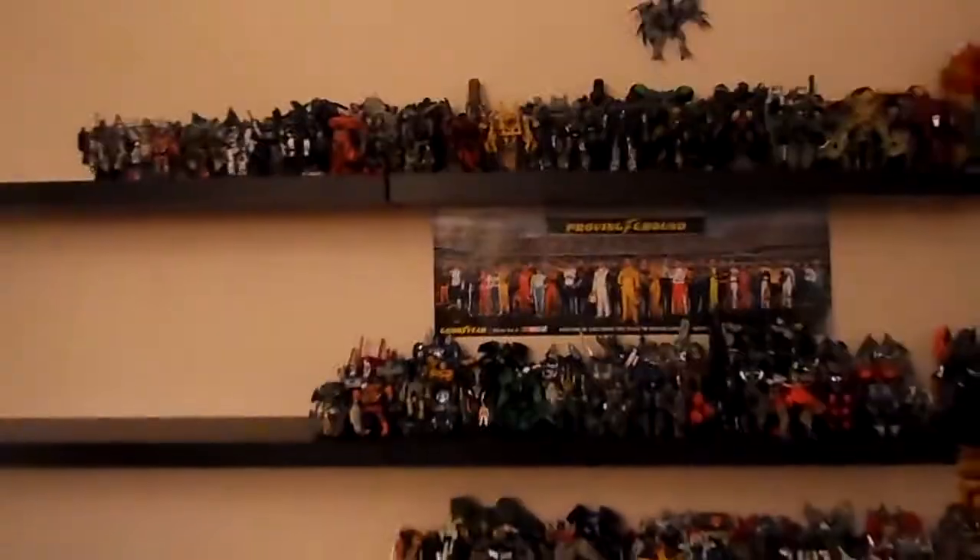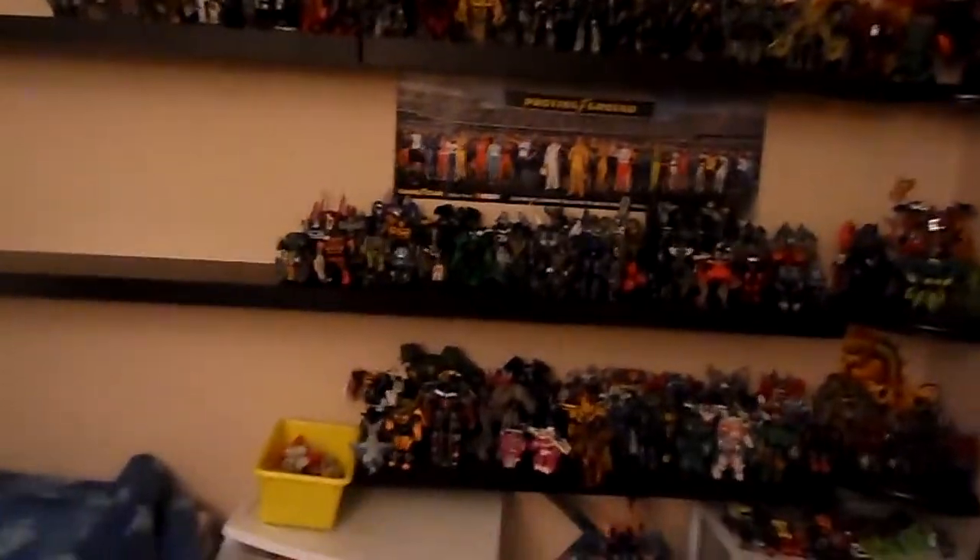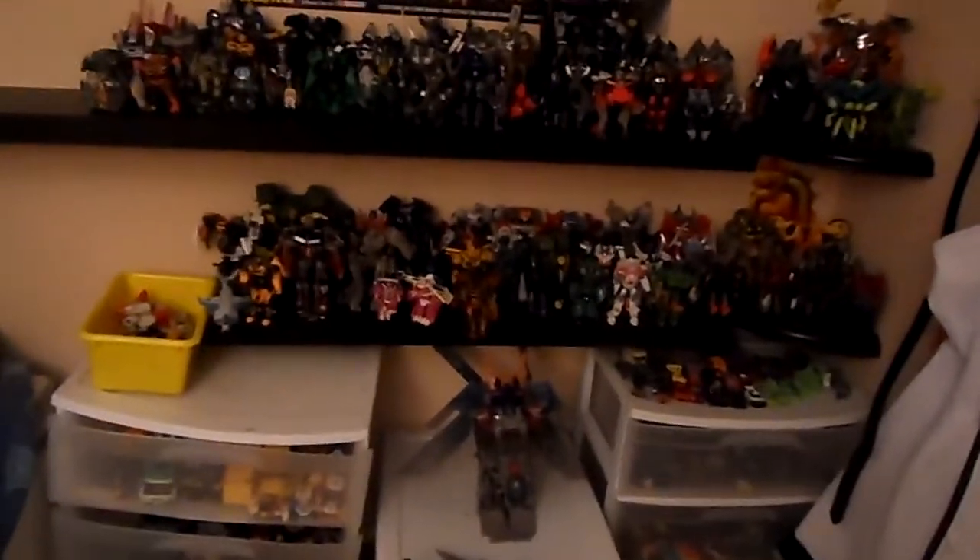So let's go look at the full collection first. Yes, it is a pretty big collection — just trying to get it all in frame, it's a bit hard. Now, this is the Decepticon shelf, the Autobot shelf, and the replacement shelf with mixed stuff. So let's start off with this part.